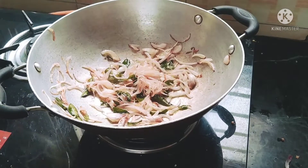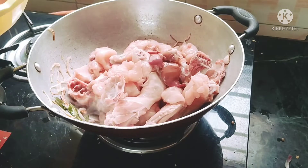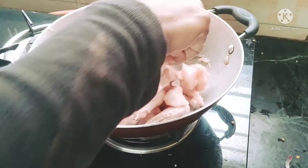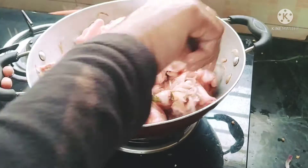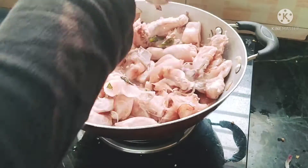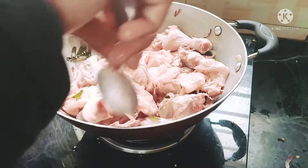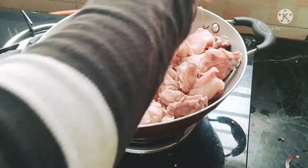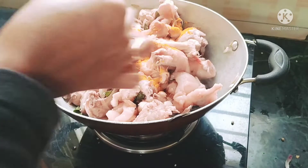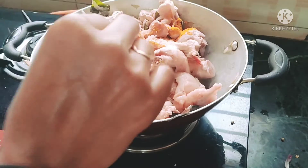I will fry it like this. Now add chicken — I will add 1 kg of chicken. I will fry the chicken in high flame for 2 to 3 minutes, then add 1 teaspoon of salt.